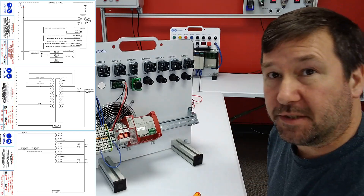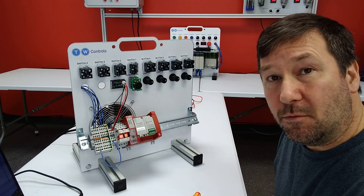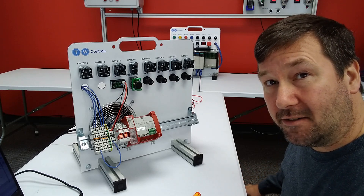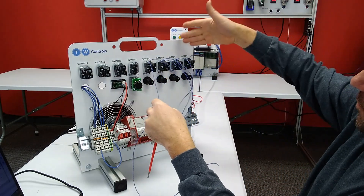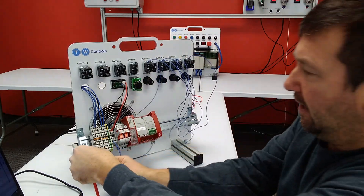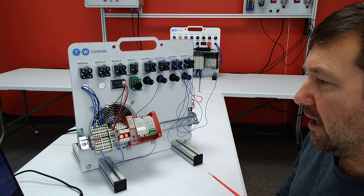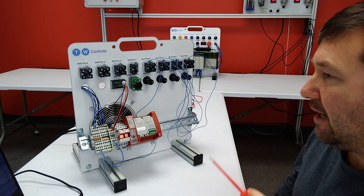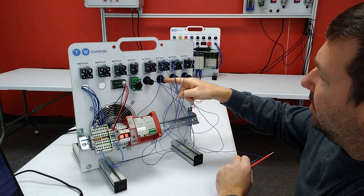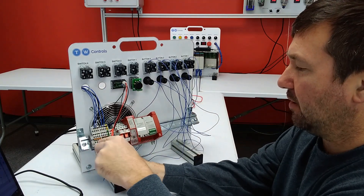So here are the wiring diagrams that we're going to use — I'll also have a link to them in the description. First I'm just going to hit some of the basics. We see one side of buttons one through four go to the plus 24. So we have jumpers going from all of our normally opens, running behind here and connecting to the left set of terminals which is our plus 24 volt. Next on our diagram we see that all of one side of our lights are also jumpered to the minus 24, so I have wires from one side of all four lights going to the right set of terminals which is our zero volt.